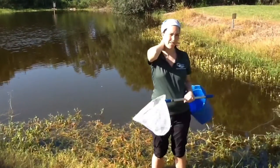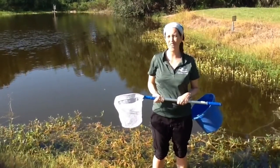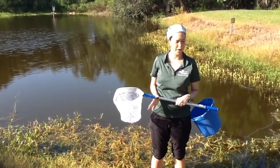Feel your backbone — can you feel it right there? They don't have that. They typically have a hard outside shell, though not always. Worms are macroinvertebrates too.